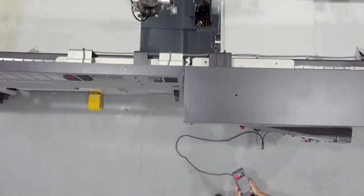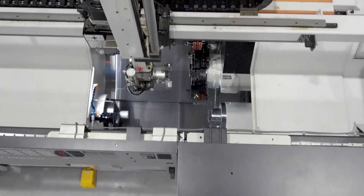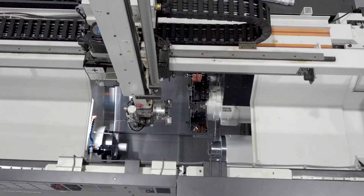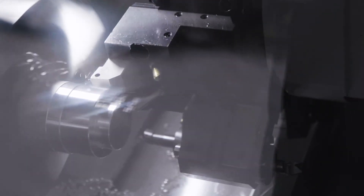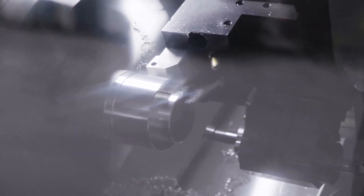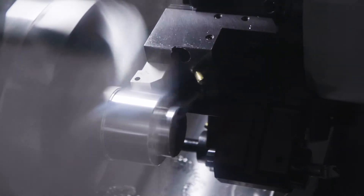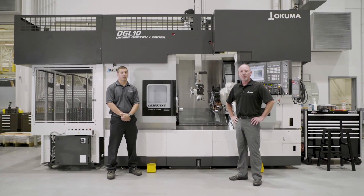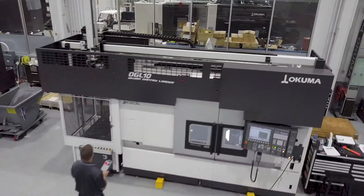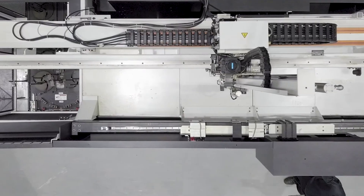Other things we can do are tool load monitoring and tool life monitoring with redundant tooling. Anytime you want to run automation, you want to make sure you have a very solid process, good chip control, and keep on top of your tooling — all without an operator having to babysit the machine. This concludes the discussion on the LB3000 EX Mark II and Okuma OGL gantry loader. Thank you.